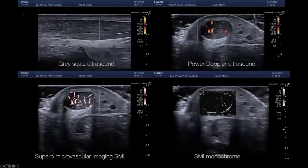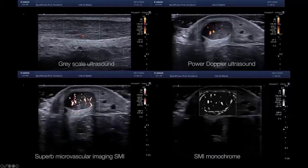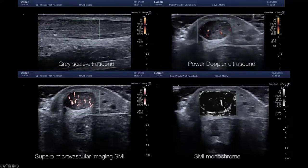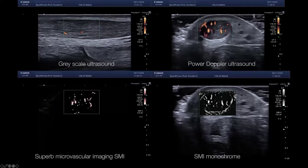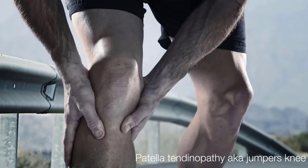You see that the vascularization is coming from anterior, from the Kager fat pad, and then differentiates within the symptomatic Achilles tendon. Again, as I mentioned before, you can use SMI with vascular index for a quantitative measurement and assessment of the degree of vascularization.